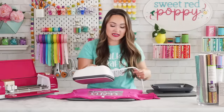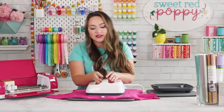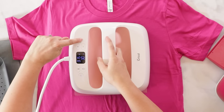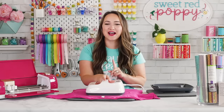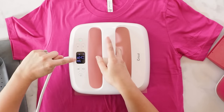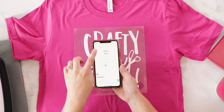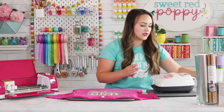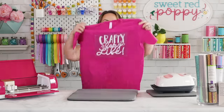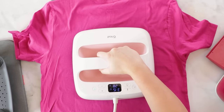Once you are completely happy with the placement, it's time to press. Make sure your EasyPress or iron is preheated. Place it on the center of your design, check from all angles to make sure you've covered everything, then press the Cricut button. The EasyPress counts down for you so you don't need a separate timer. After it beeps, the Cricut guide says to flip and press from the back for an additional 15 seconds, which ensures the design is fully adhered.